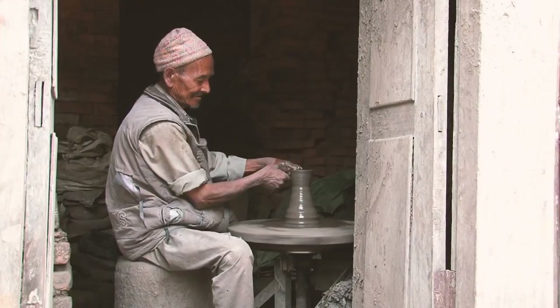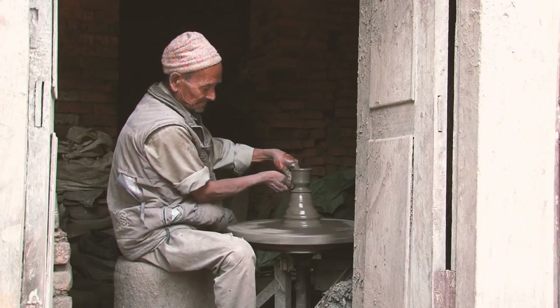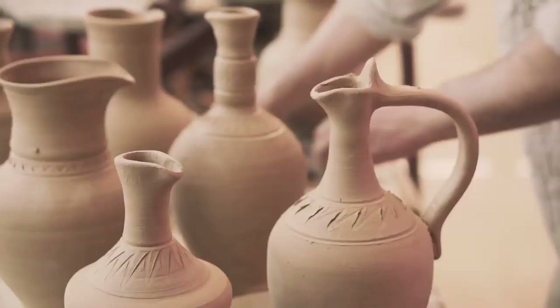God is our potter and we are his clay? To understand this better, let's take a look at what a potter does. The potter must first decide what to make. He could shape a plate, a bowl, or even a vase.